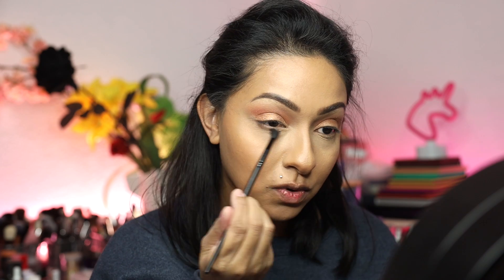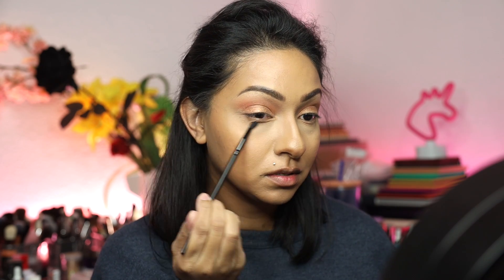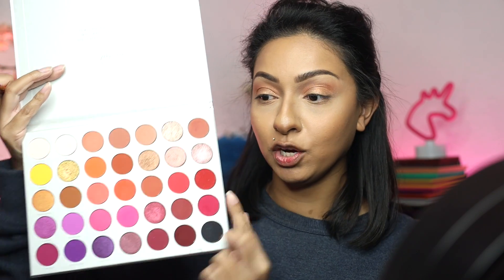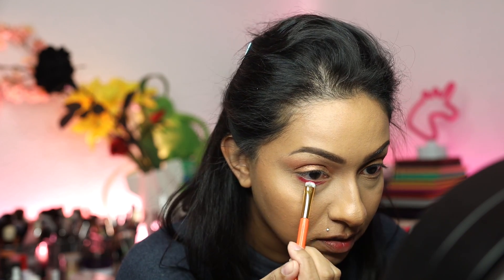Now going back in with Perfectionist, I'm going to take a smaller detailing brush and run this on the lower lash line just a little bit, really just blending and buffing this color down. Then taking this color right here, which is Dance Party, I'm going to take a very small dense brush and stamp this color right on the lower lash line, being really careful so I don't get a lot of fallout.